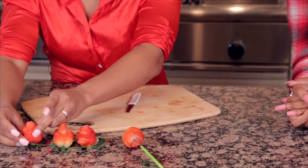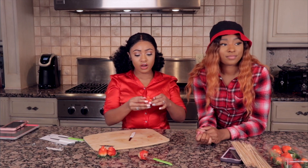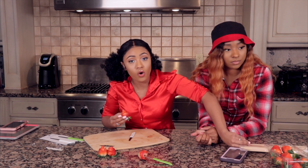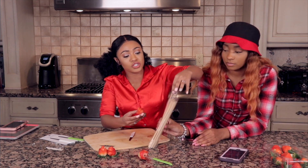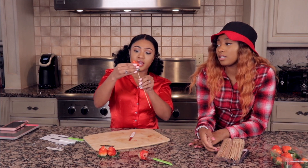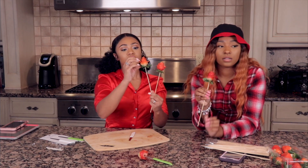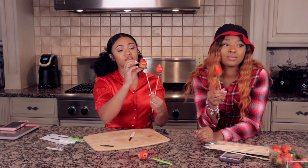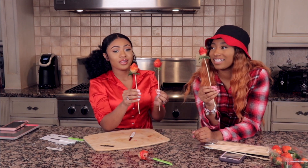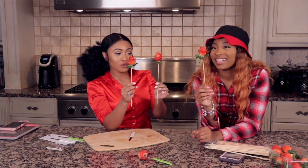So here I have three roses, and you can keep going if you like. If you would like to, you can always do these as a DIY for Valentine's Day — do a whole batch of strawberries and just take shish kebab sticks and go right in the bottom and make a bouquet of roses. All done. There you have it. Oh, these are adorable! You can drizzle some chocolate over it if your sweetheart likes chocolate — some white chocolate or even dark chocolate.